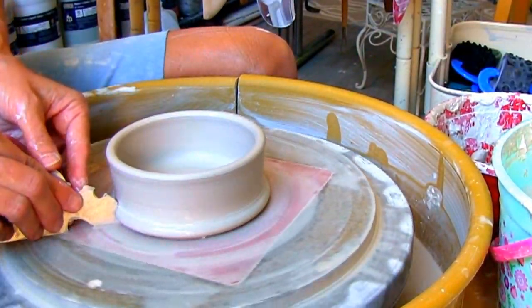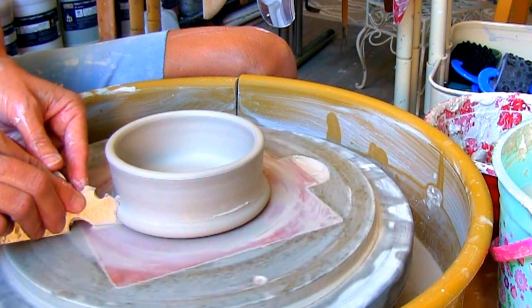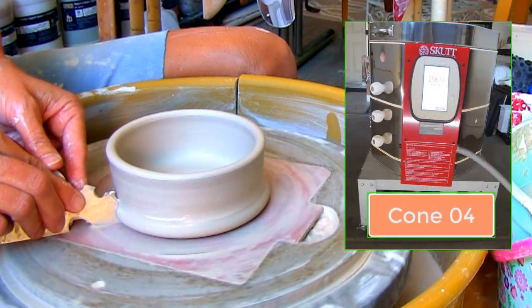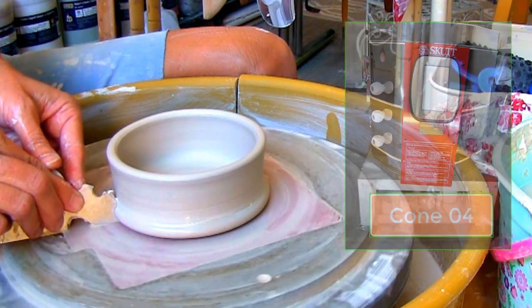Then add a nice foot with the Ultimate Edger. Set the cap hole aside, let dry, then into my Skutt Kiln it goes for a bisque fire at cone 04.